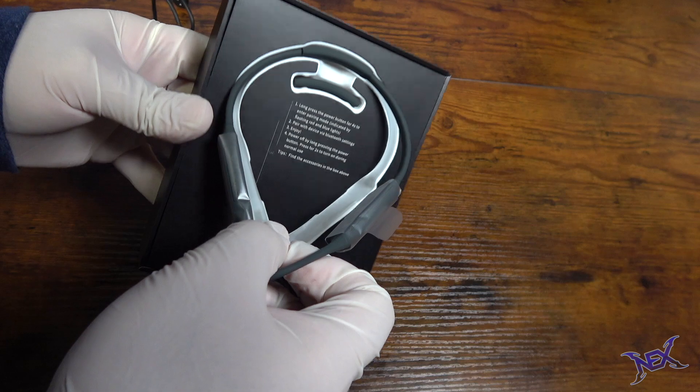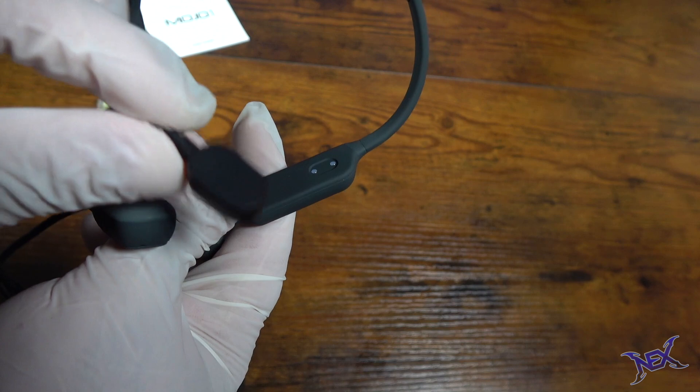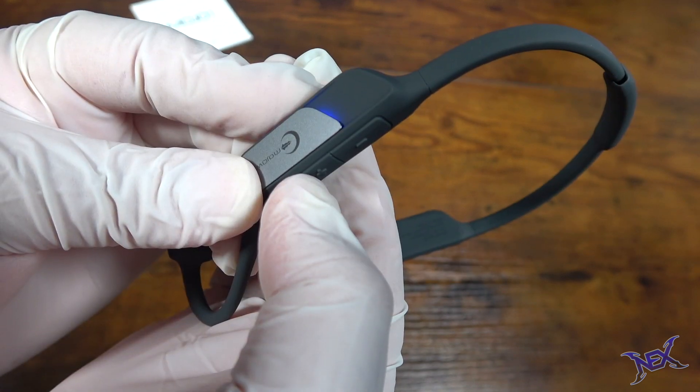Complimentary earbuds are an option as well. The headset is very flexible and adjustable to all needs. On one side we have the charging port — when fully charged, this headset can deliver up to 8 hours of performance. On the other side we have the on/off button as well as the volume control buttons.